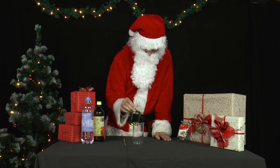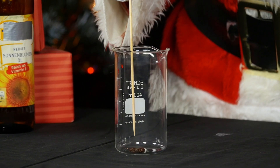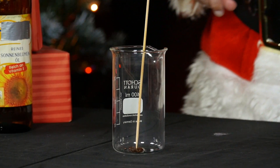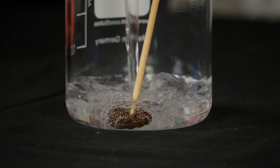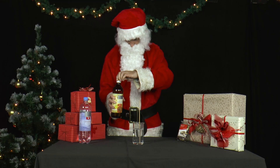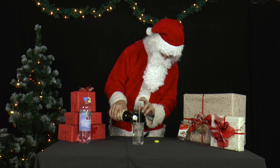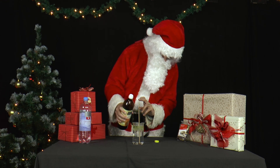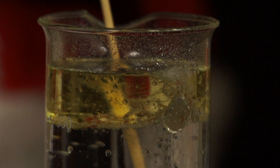He takes a measuring cup, puts a raisin from the trail mix in it, fixes it with a wooden stick, and pours first sparkling water and then sunflower oil into the measuring cup. The oil forms a yellow layer on the water. Make sure that you use classic sparkling water with plenty of carbon dioxide — then it works best.